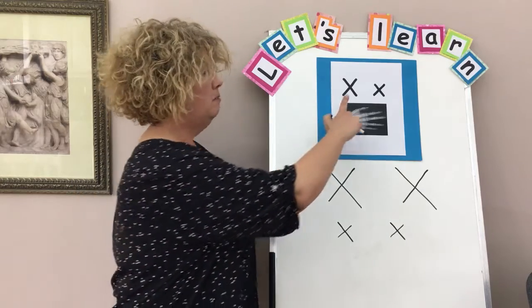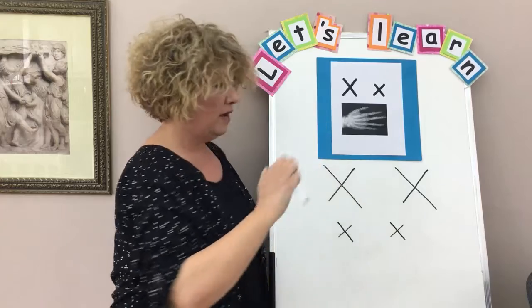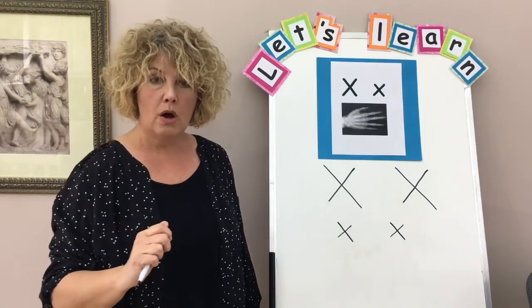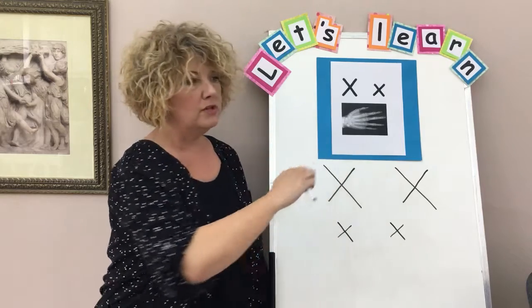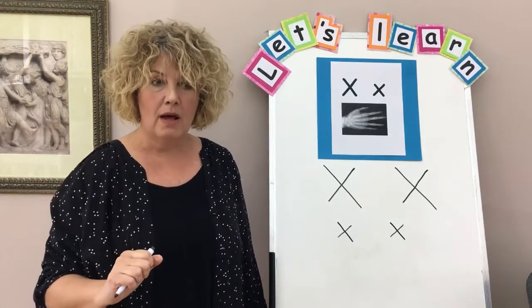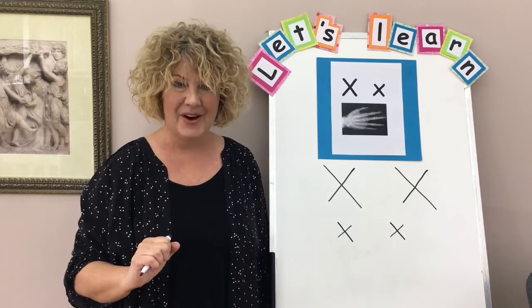Let's do the chant again. Big X, little x, x, x, x-ray. You're going to do some work at home. You'll practice writing your X's, and then you'll try to think of some words that have X in them, like the word exit and excellent. Okay, have fun.